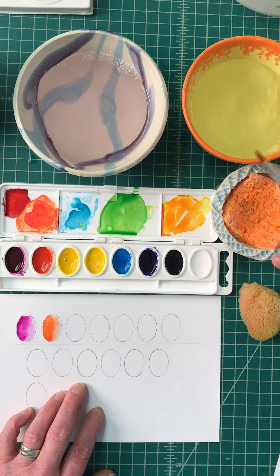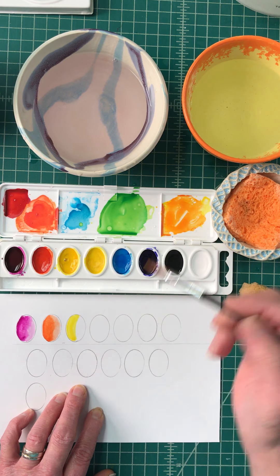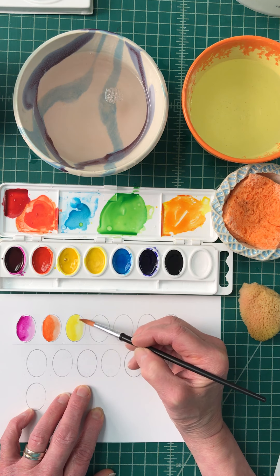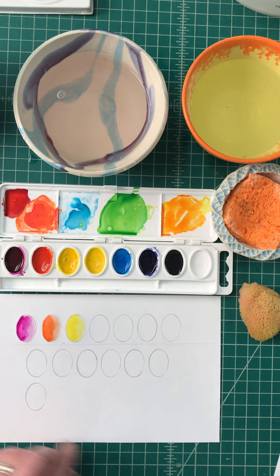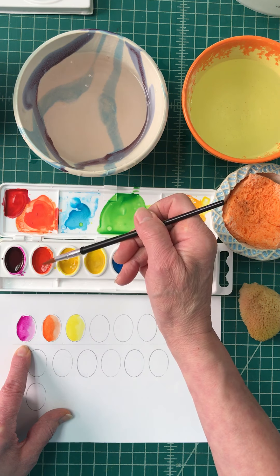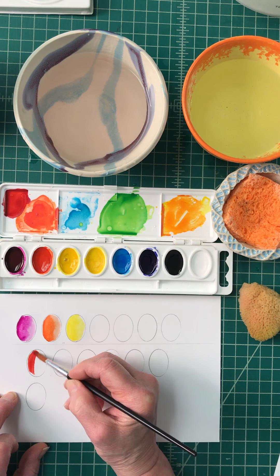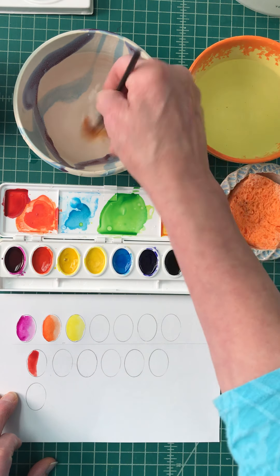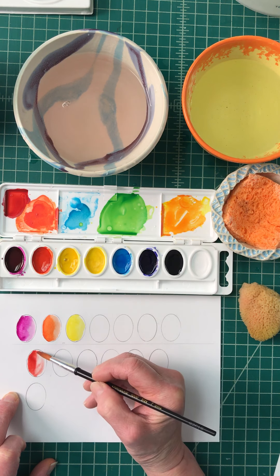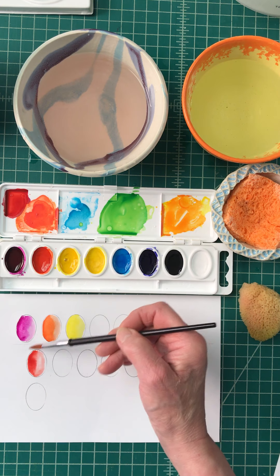Clean your brush, get some clean water, grab some yellow, and come in and paint only half of it. Clean your brush, remove the moisture, and gently drag it out so you get a smooth transition. Then take the red violet, put some in here, clean your brush, grab some orange so you don't contaminate it, and paint the red. Clean your brush and you get that softness — so you can see what it's going to look like when it needs to be softer.